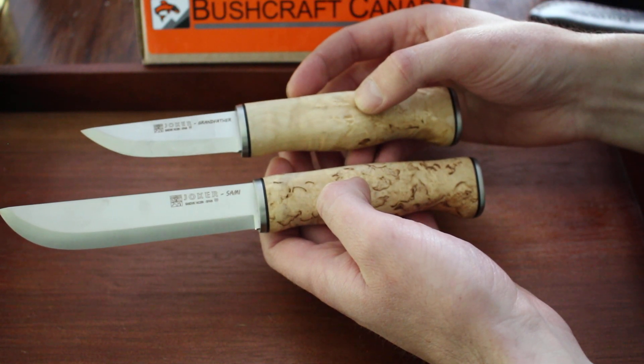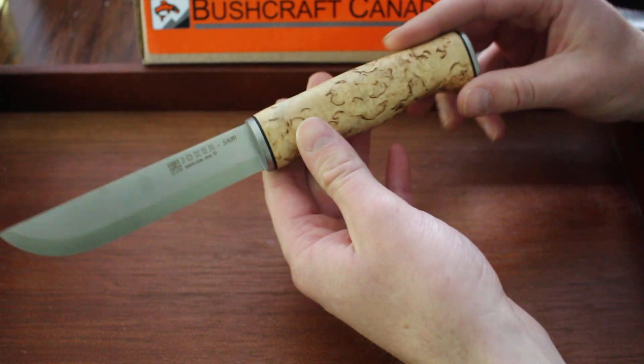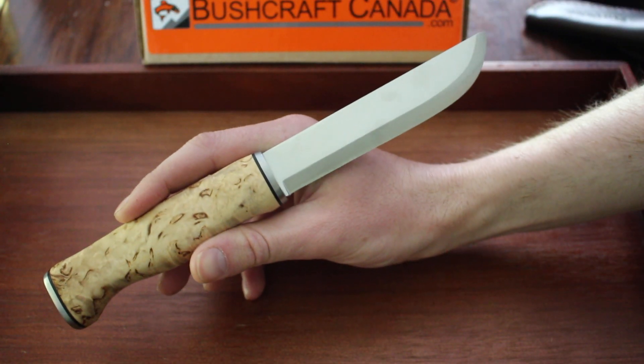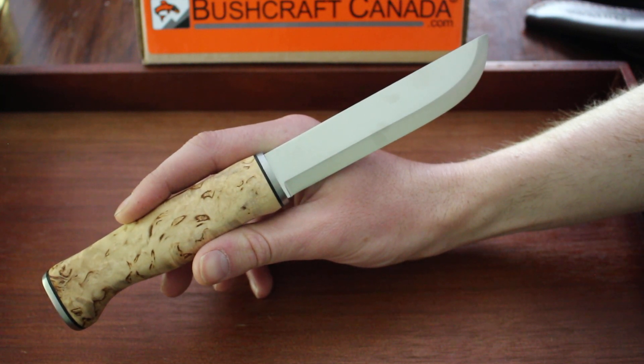They're very popular these days. Both are made for general bushcraft and woodworking — sort of as whittling knives and around-the-camp knives, hunting — they're sort of a do-it-all.